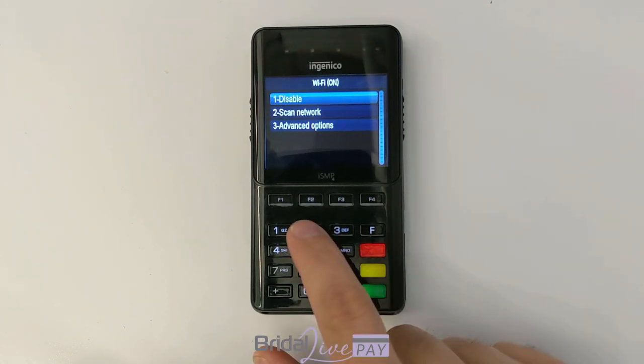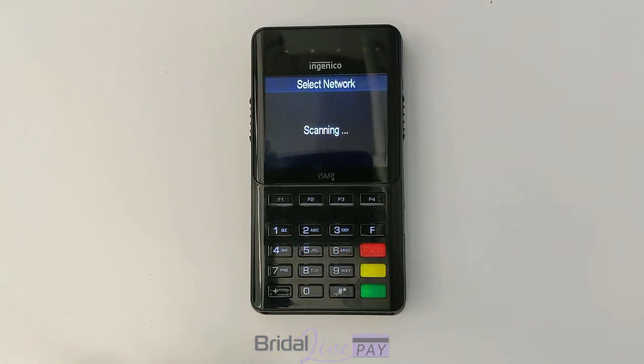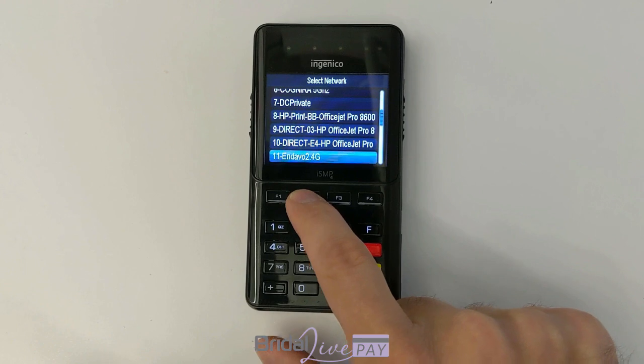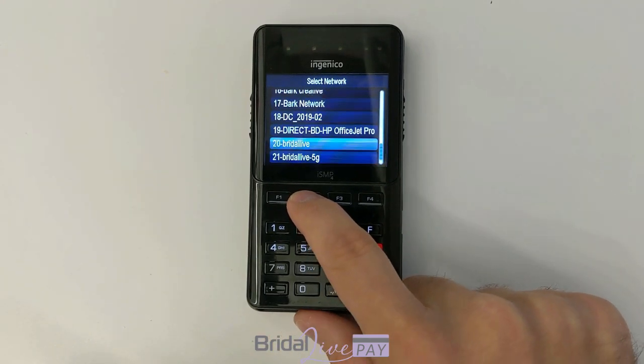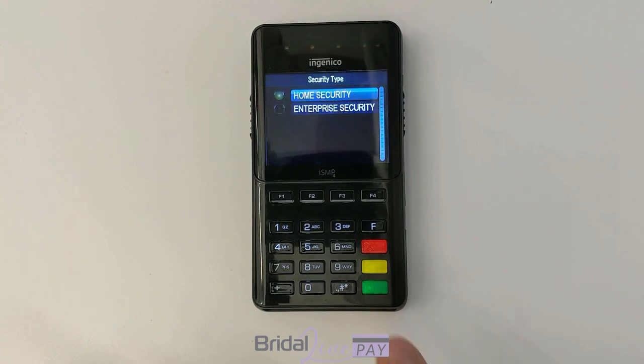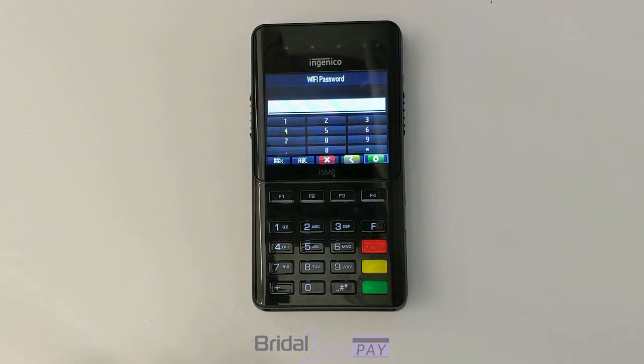Now press 2 to scan networks and it's going to look for all the Wi-Fi networks that are within reach. We have several in our office but we're going to connect to Bridal Live. Press the green key to select it and then press the green key again to select home security.